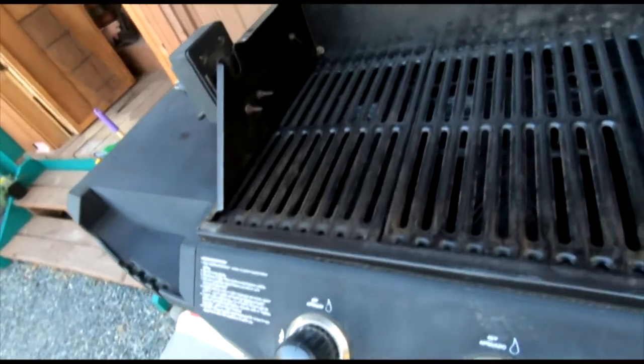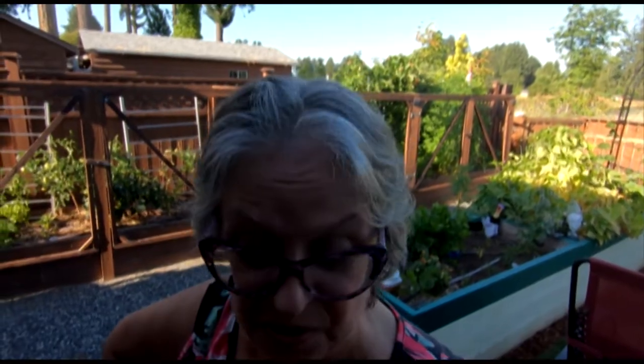I'm going to show you what I'm going to do to modify my gas grill into a smoker, which I have not done before. So I don't know how well it will work, but in theory it should be wonderful. Let's give it a try.